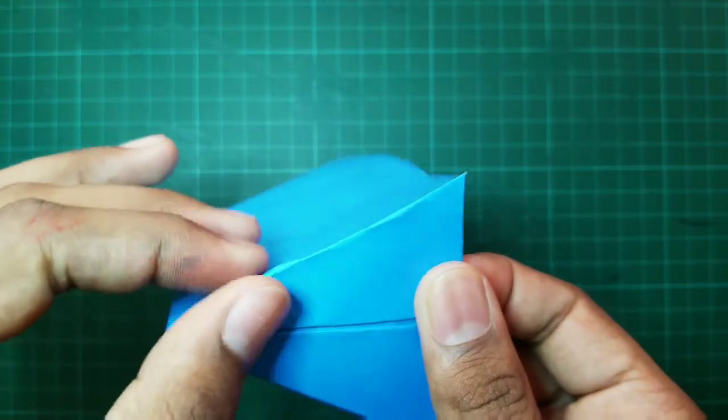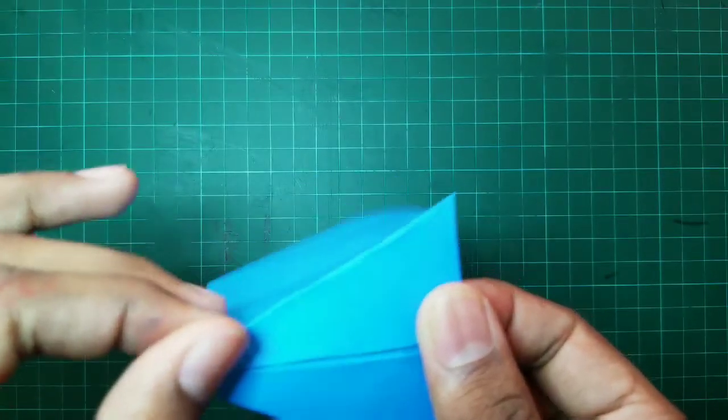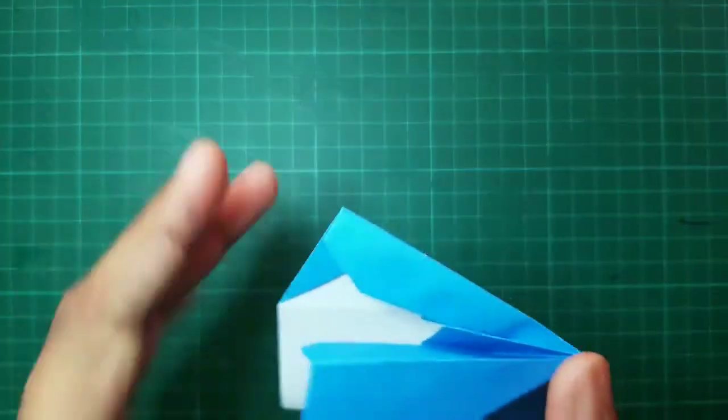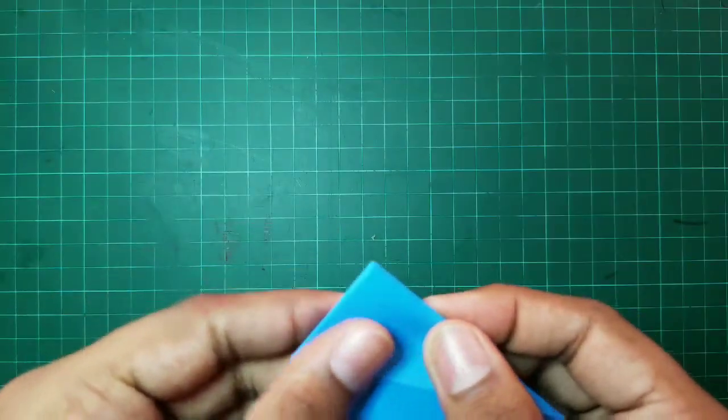Now, our tent has started to look amazing. However, in the front, we will have to open these two edges up. For this, follow this step.